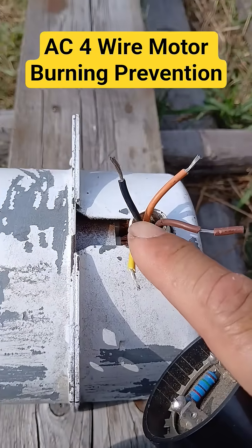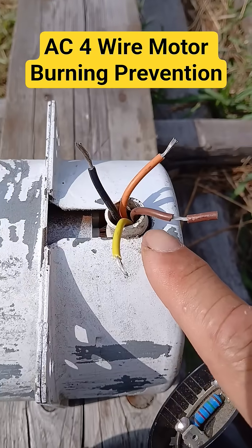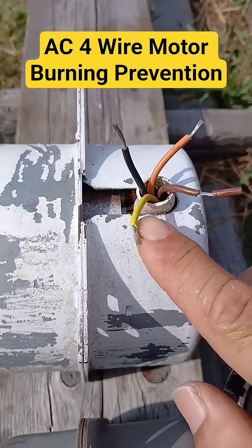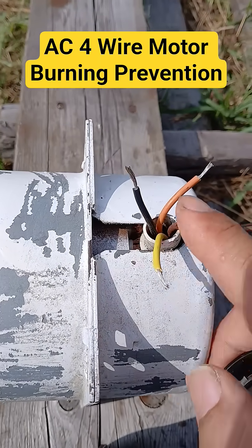But most technicians ignore this, and sometimes they do not know how to wire this, which results in the burning of the motor. To prevent this, I'm telling you how you can distinguish this wiring.